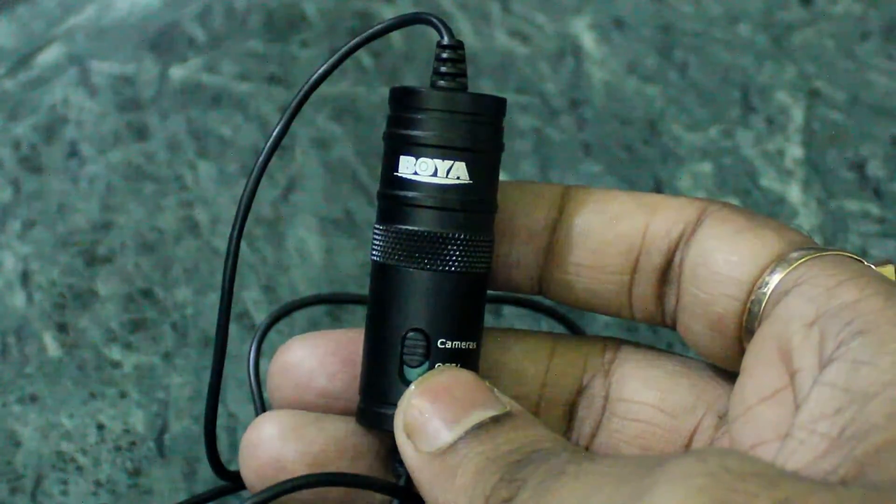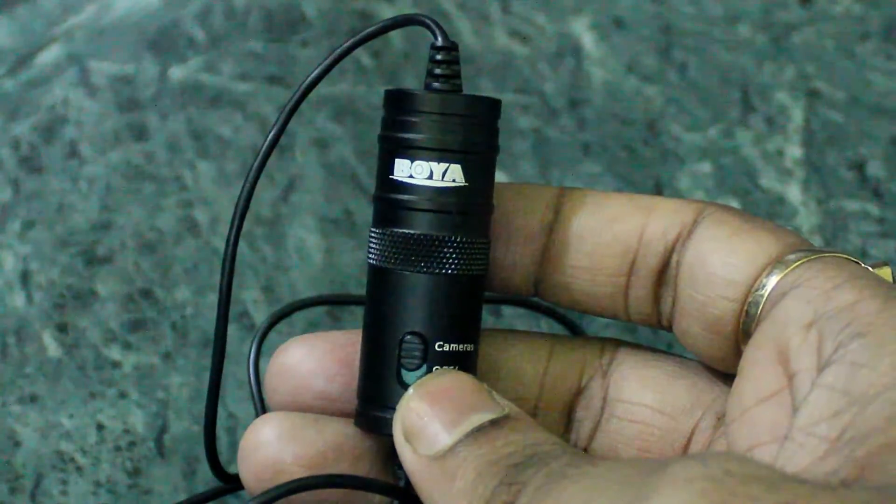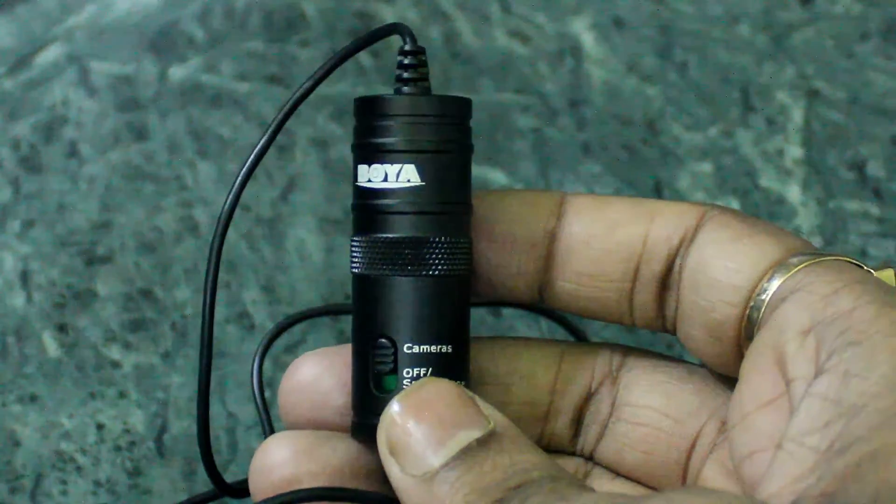You have seen the unboxing. Now you can see the video being shot with this Boya mic, and then without the mic — using the inbuilt mic of the Canon 600D camera — so you can hear the difference in audio quality between the two.